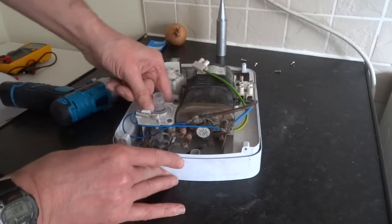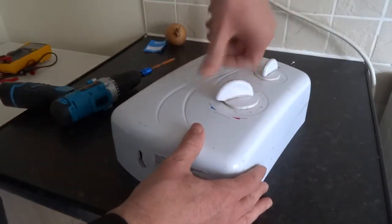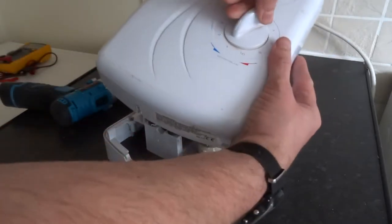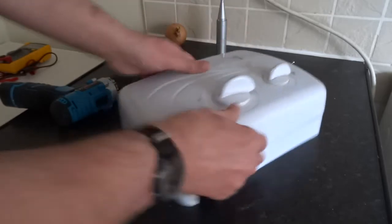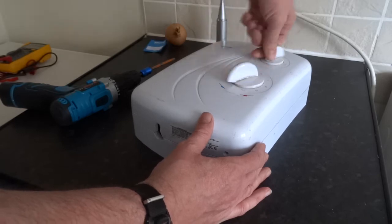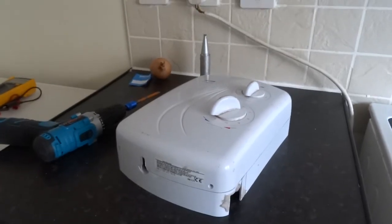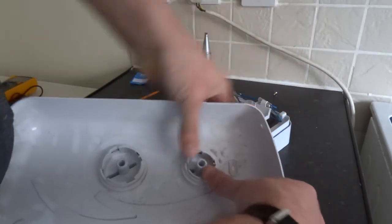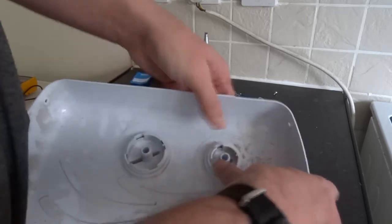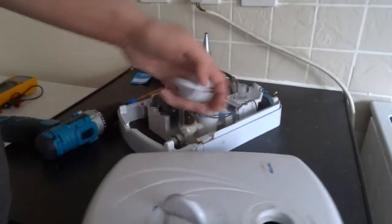So the positions are: one to ten, on, off, cold, economy, high, stop. To replace the switches on these, you basically just press them out — it can be hard — they'll just pop up. Push it back in, just push it down, and that's it.